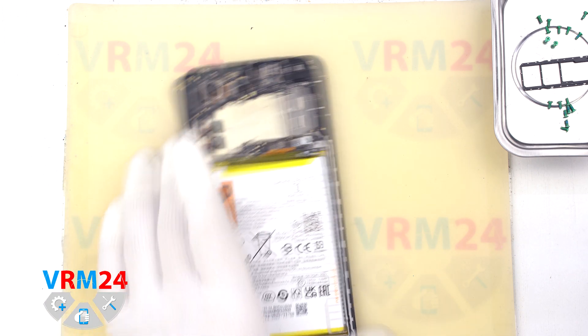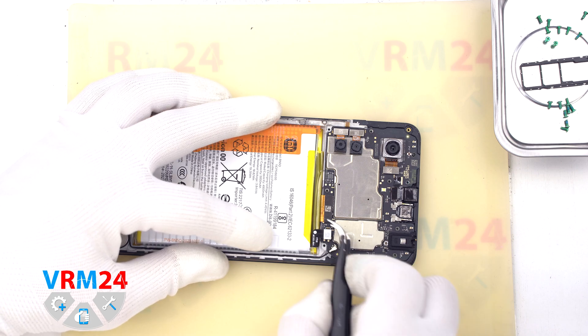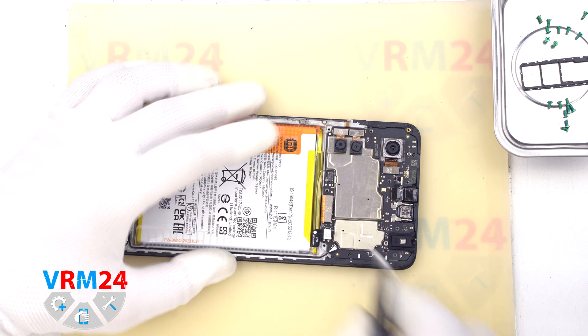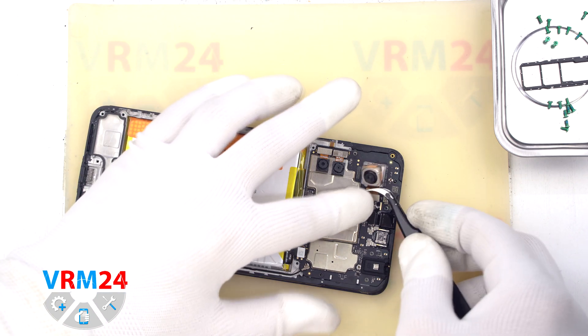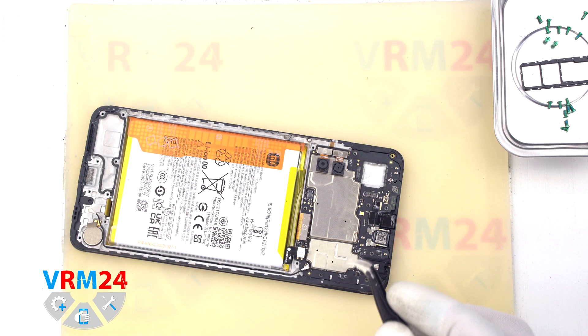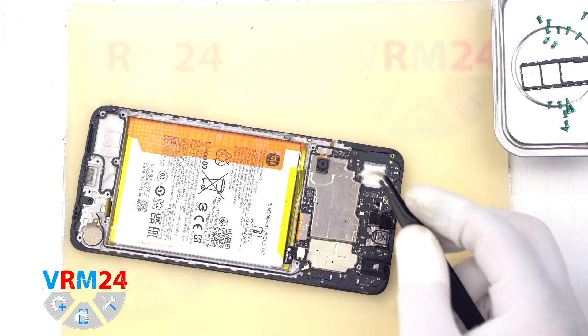Accordingly, even if we can insert something into the microphone hole, we simply cannot damage the microphone in this way. And we move on to disconnecting the connectors on the motherboard. First we disconnect the coaxial cable connector, then we disconnect the interboard cable connector.